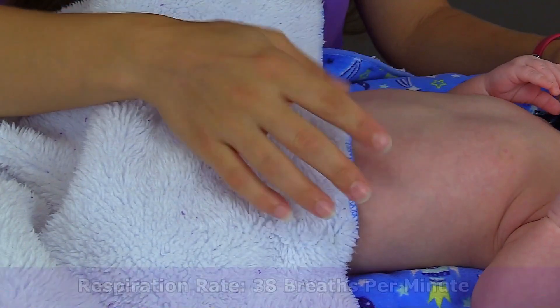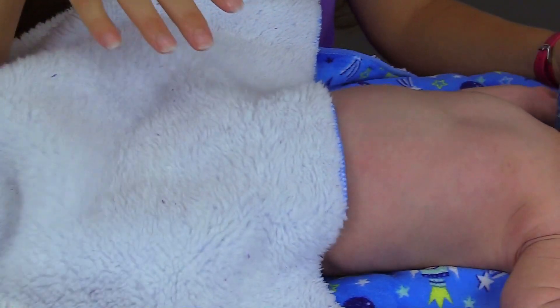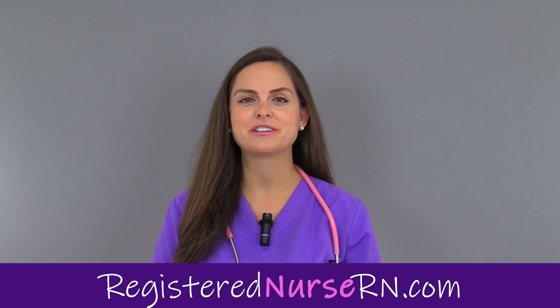His respirations were 38, which again is normal because a normal rate is about 30 to 60 breaths per minute. That wraps up this video on how to assess respirations in an infant — be sure to check out the other videos in this pediatric series.